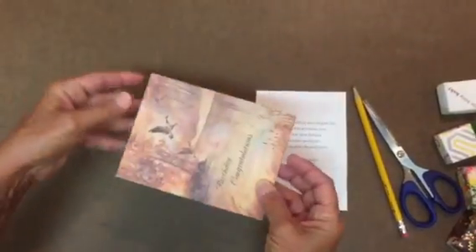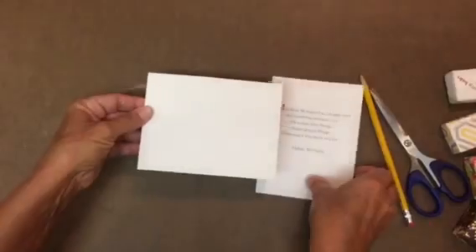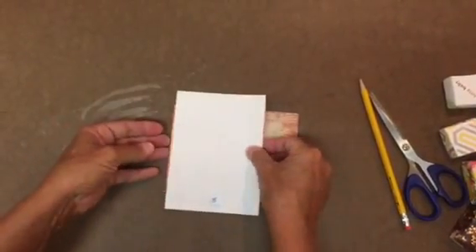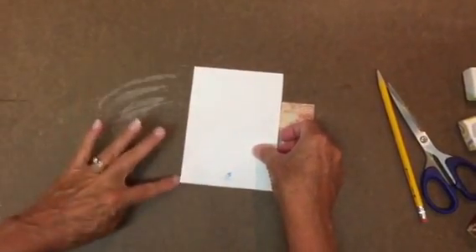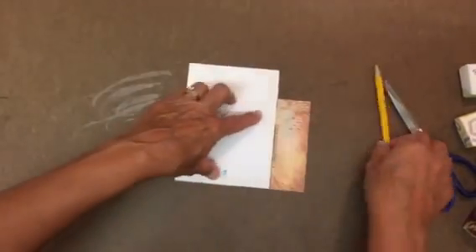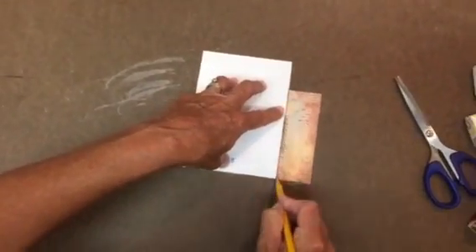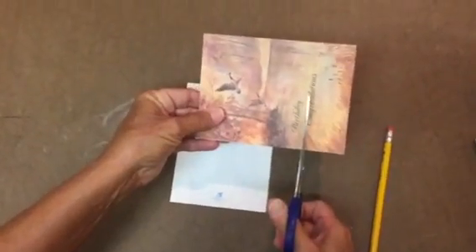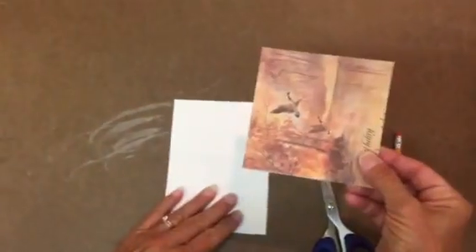The first thing we want to do is cut out the top of our box. You're going to take the bottom of your box and put it right there on the edge, draw a line, and cut that end off. Now you have a square that's going to be the top of your box.